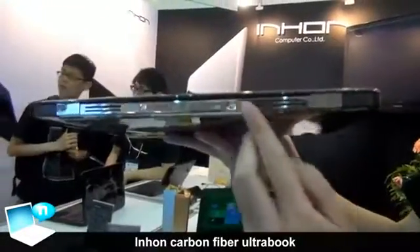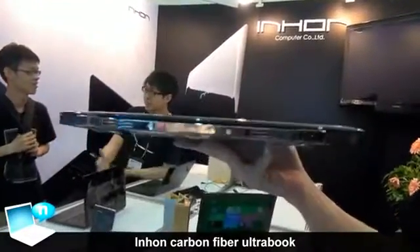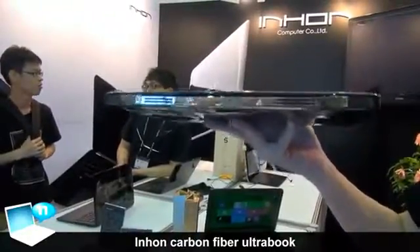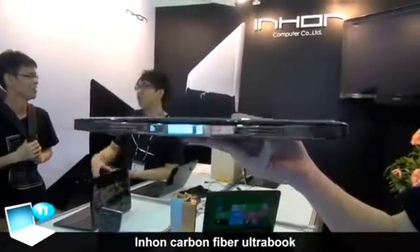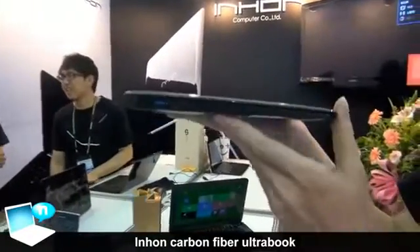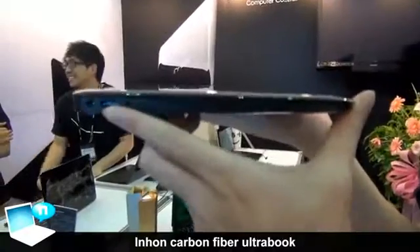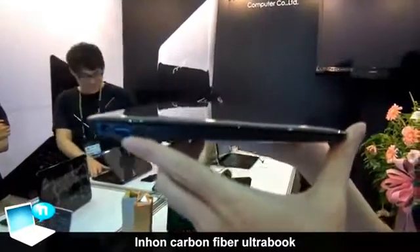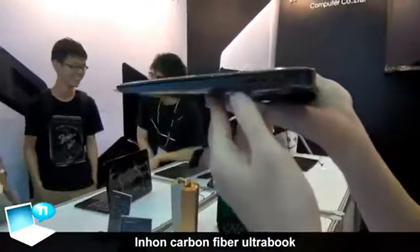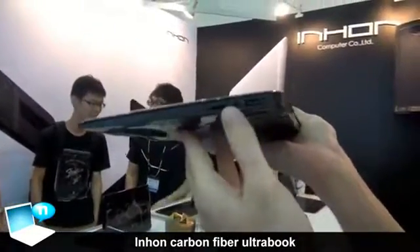This is a double vent. You can see our thermal module is very unique, which means that our thermal capability is pretty high. And here you can see we have a Mini DisplayPort, a USB 3.0 slot, Micro SD, and a jack for your earphone.